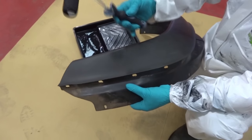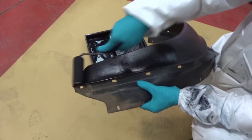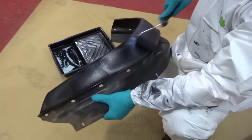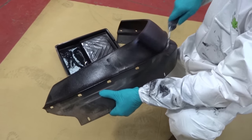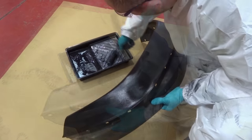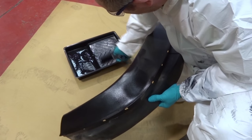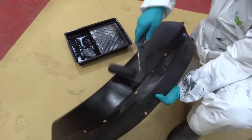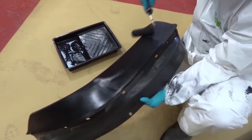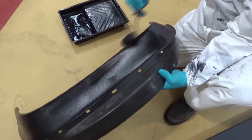We've got our wheel arch. Take the roller and we just gently roll it like so, pick that up and roll that in.